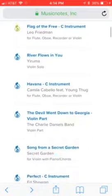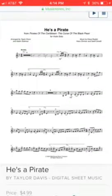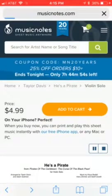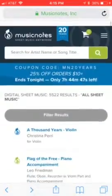Wait till this loads. The last one is the Pirates of the Caribbean one for the violin. That probably should have given you time to screenshot it. Exit out. So basically you guys know how this website works by now.